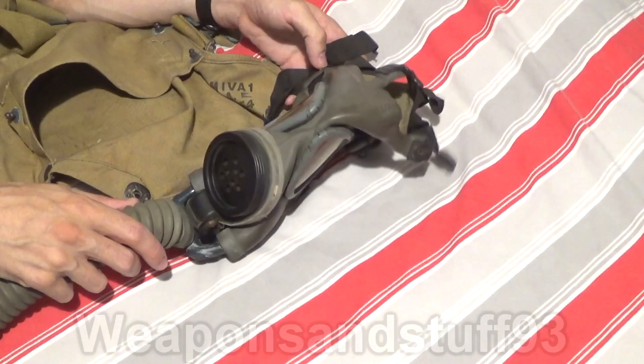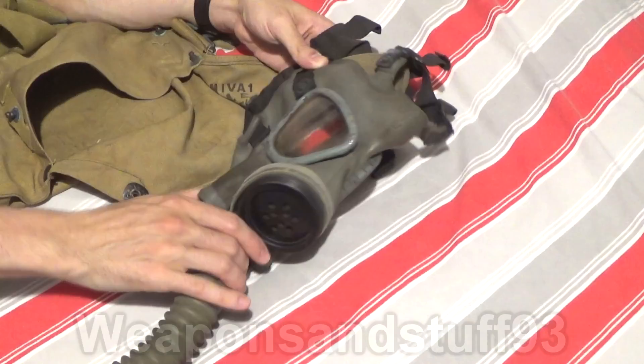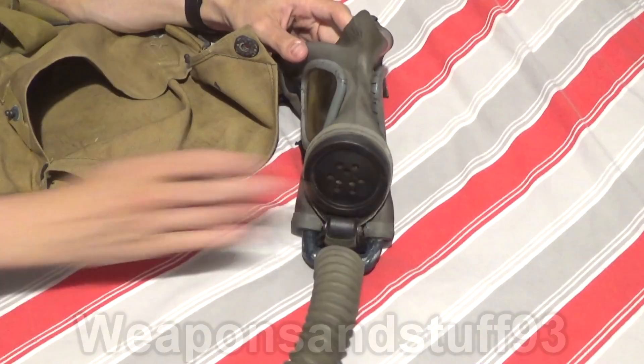I just tape them up and put them on display. You can kind of see where masks like the M9 came from design-wise from these masks. What gives this mask its name is the big speech diaphragm on the front — that's why it's called a diaphragm mask.